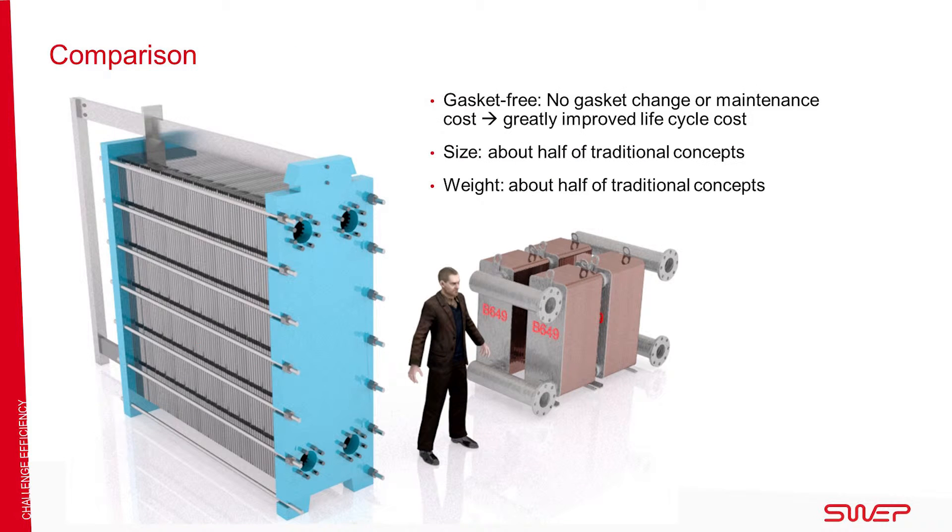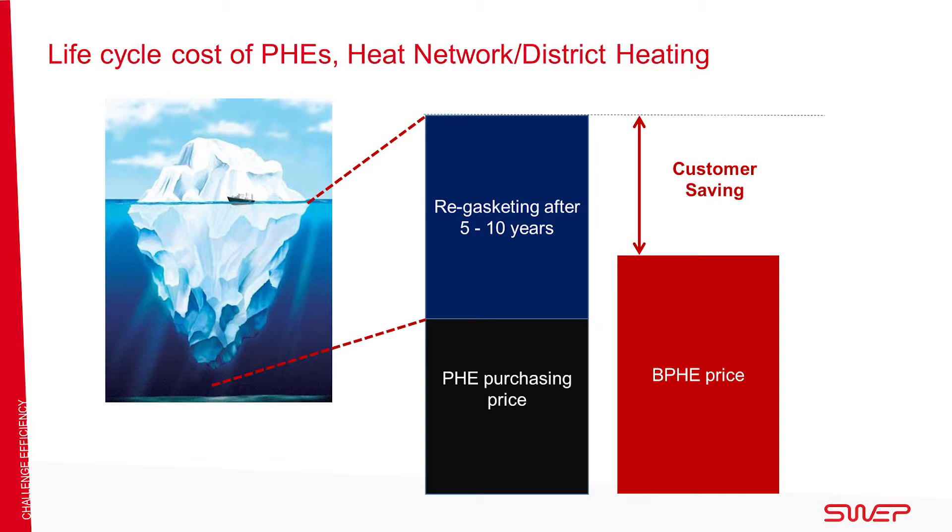A BPHE is gasket-free, which eliminates the cost of gasket replacement and significantly benefits the total life cycle cost. A BPHE is typically 50% lighter and more compact than traditional heat exchanger concepts. The units are easy to clean in place.